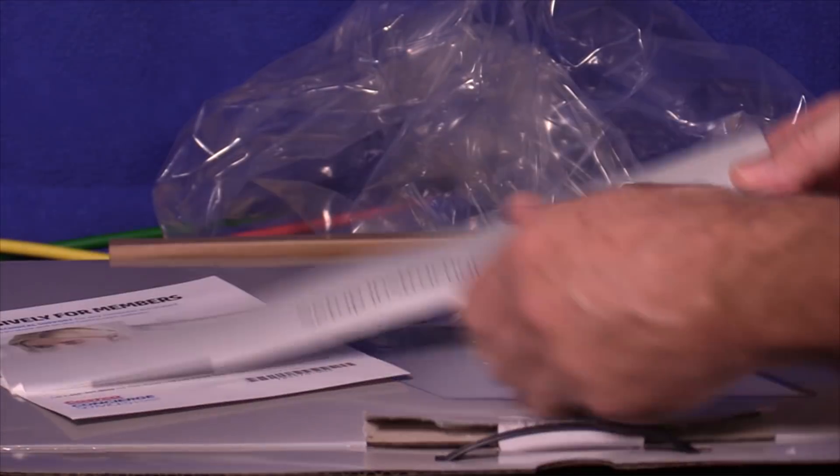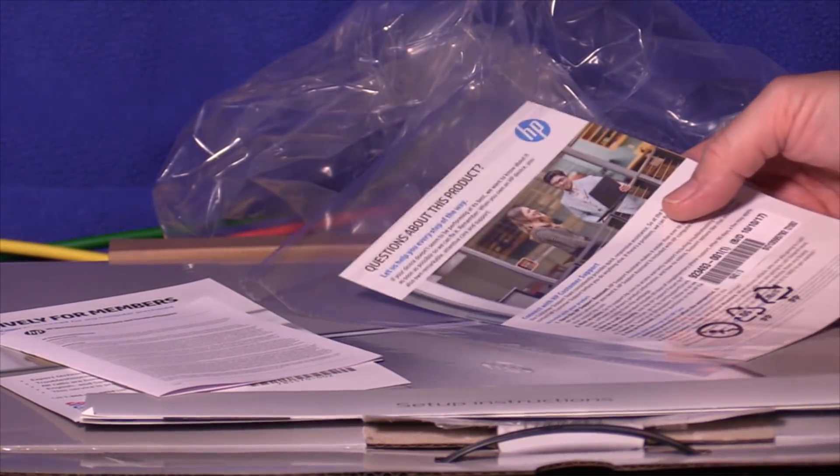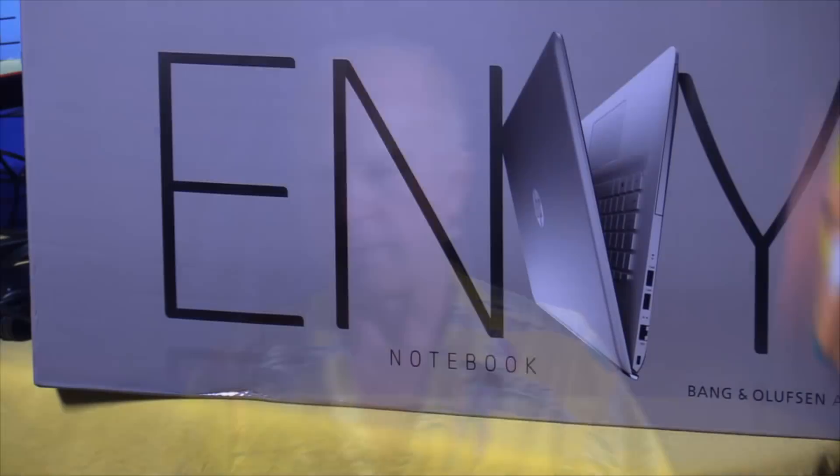There are setup instructions — that shouldn't be too complicated. And a little document about HP technical support. There's also a document with questions about the product, a barcode, and HP support contact info. Whenever you buy something new, especially a laptop, while you're figuring out if it's going to do what you want and making sure things aren't broken, keep all your packing material — at least 30 days, 45 would be safer — until you're absolutely sure you're going to keep it. If you need to take it back, you're going to have to have that packing material. Every experience at Costco has been stellar, so I expect this to be the same.